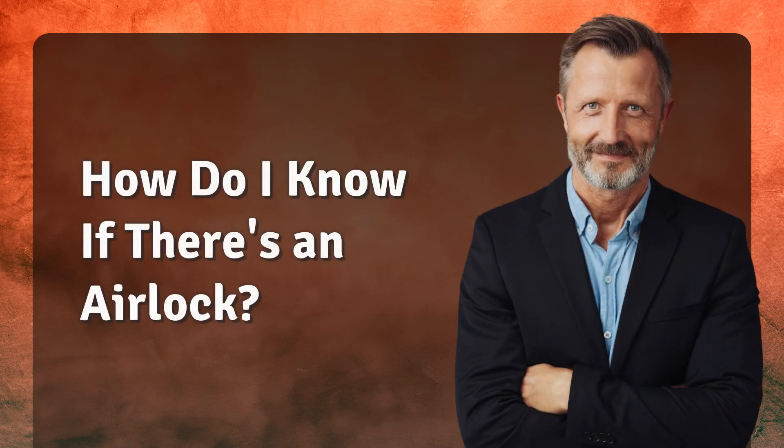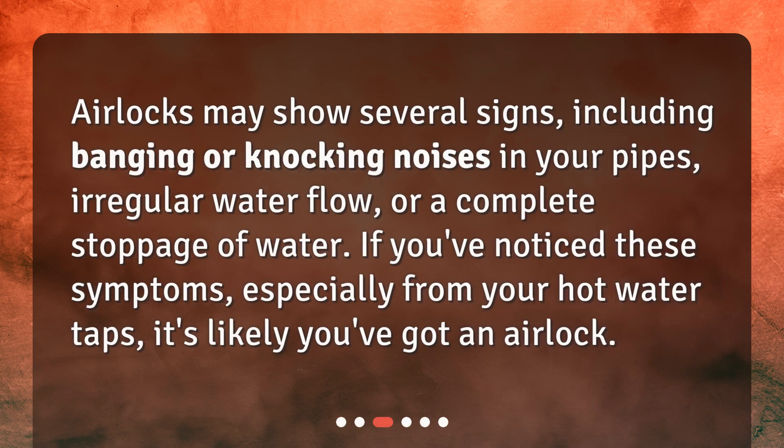How do I know if there's an airlock? Airlocks may show several signs, including banging or knocking noises in your pipes, irregular water flow, or a complete stoppage of water. If you've noticed these symptoms, especially from your hot water taps, it's likely you've got an airlock.